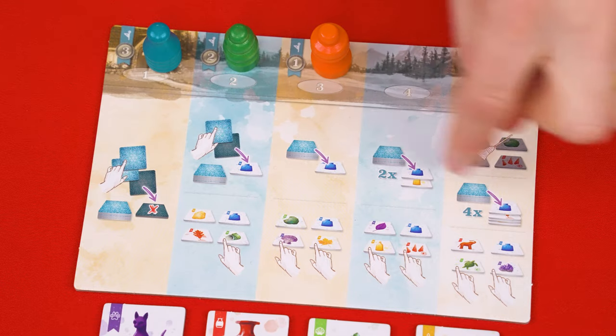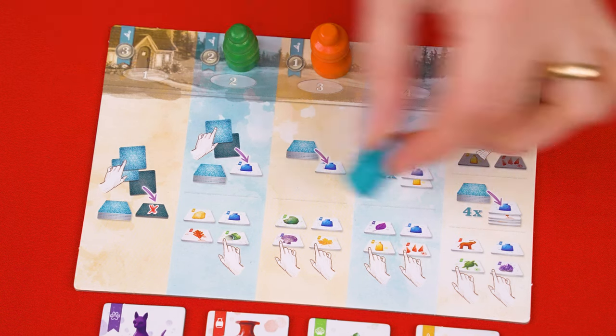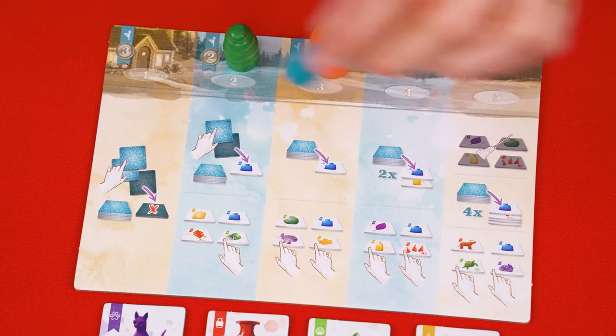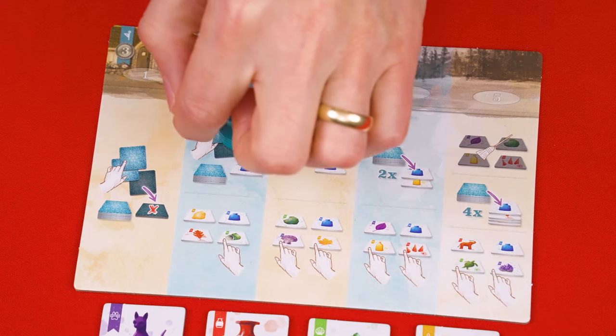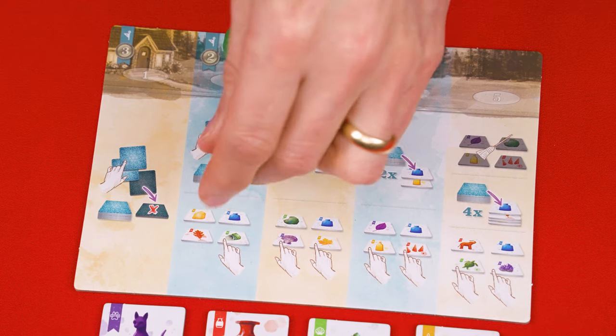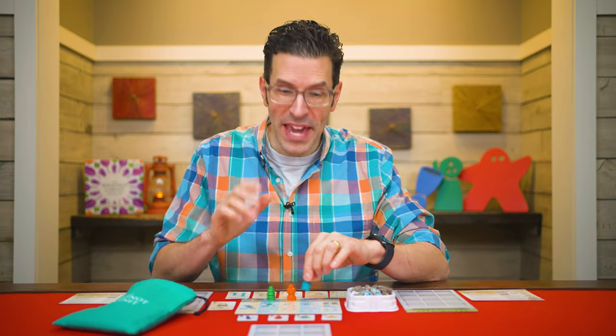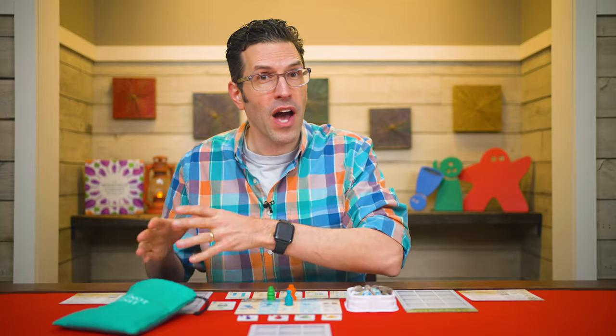A player moves their pawn to any one of these action columns in the area here, so long as another pawn isn't already in that action area's column. The very first player gets their pick of any of them, which is an advantage to going early. After moving your pawn, you then resolve each of the actions shown in your column. If there's more than one, they'll be separated by a line, and you must perform all of the actions in order from top to bottom, fully completing one before you perform the next. No matter which action you take, you'll always end up collecting and adding two new curio tiles to your cabinet by the end of it.